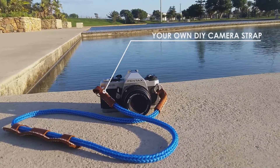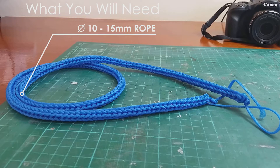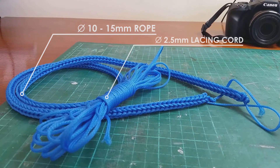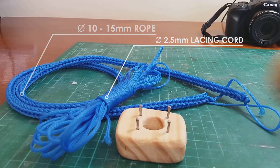What you'll need: a rope for the camera strap itself. It should be between 10 and 15 millimeters in diameter. The length is all up to you. I made this particular rope with some 2.5 millimeter lacing cord, all by using a simple spool knitting technique. There are a lot of tutorials online — it's easy and will create a rope with a cool texture. I used a three-point spool.